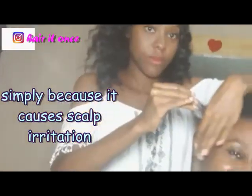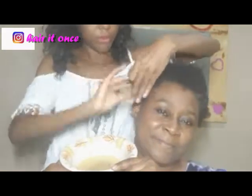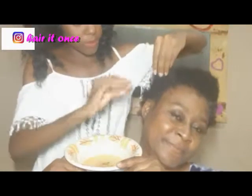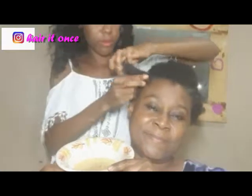This is because if the mixture touches the scalp it's going to irritate it and can increase dandruff, especially when this mixture is supposed to reduce dandruff. However, if you are going to be applying this mixture on your edges, it is safe to put it on the scalp because your edges are open to air, so it won't irritate the scalp.